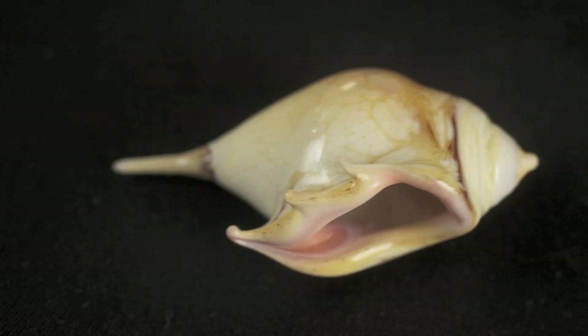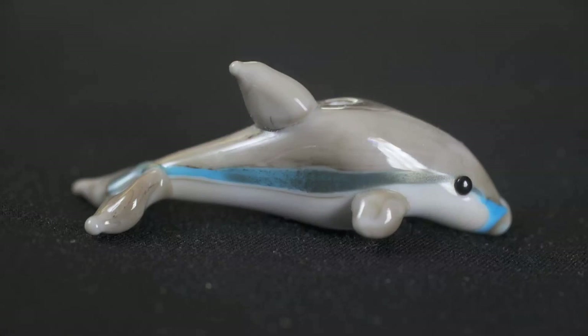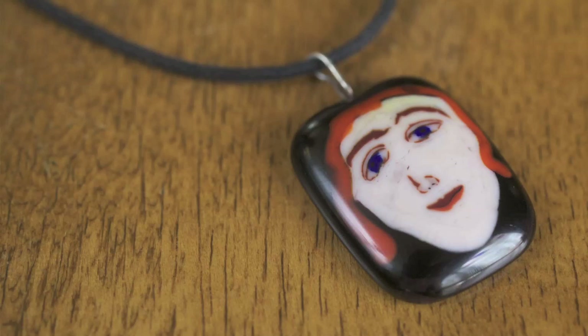I always say that glass is my teacher — that you don't know what something looks like until you have to make it. But I like making blown glass seashells. I love doing sculptural whimsical creatures, fish, mermaids. You name it and I want to try to make it.